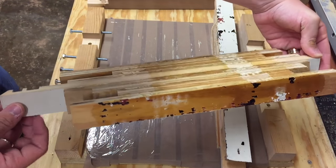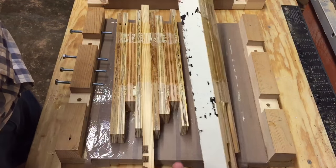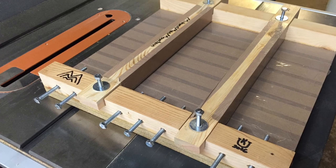But my mistake was trying to glue wood to paint. Remember, you can't glue with a painted surface with wood glue. I should have ripped that off on the table saw. Oh well, the jig works wonderfully and I'm very pleased.